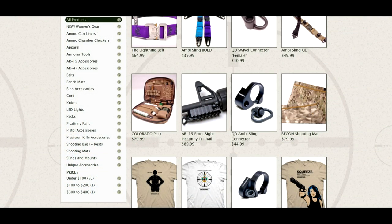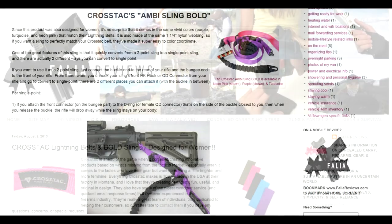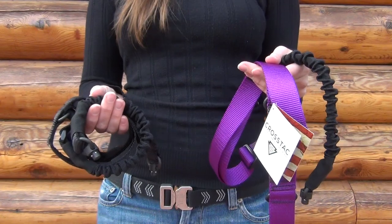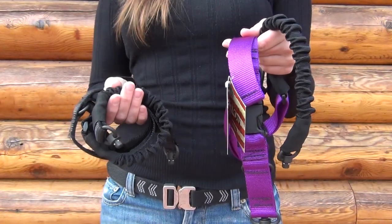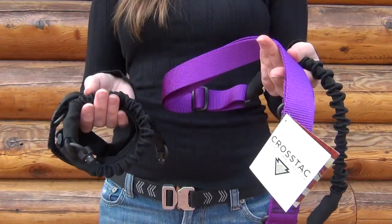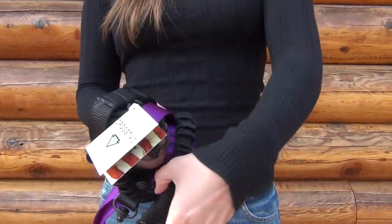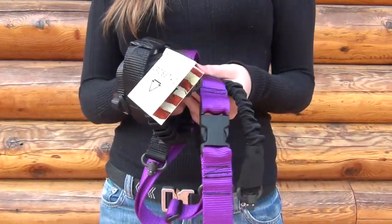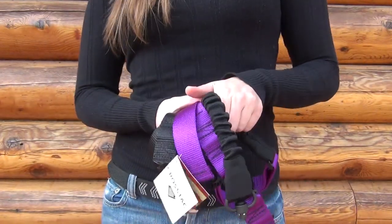Not only do they make belts, but they also make various other products such as slings and shooting mats. I'll also put a link below to a write-up I did on my blog, followyourviews.com, back in August about these belts and also about their slings. I'm actually doing a Crosstack sling giveaway right now on Facebook, so if you like what you see about these slings on my blog post, please click the link below to go to my Facebook wall and follow the directions to enter the giveaway. I'm giving away a black Crosstack sling and a purple sling, both with a QD connector on each end. I'll be running the giveaway for two weeks — thank you guys so much for watching, and have a great day! Bye!